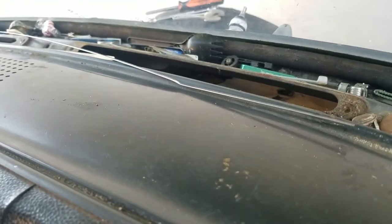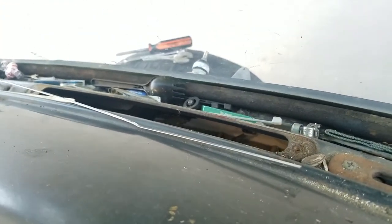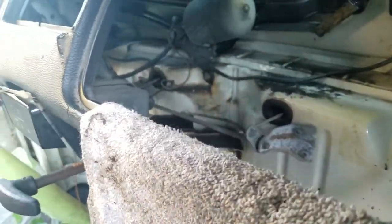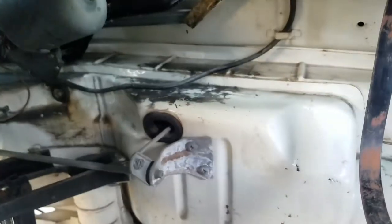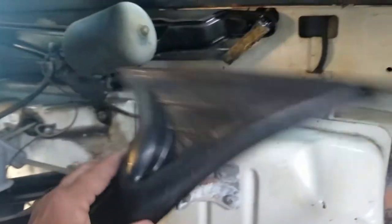So I pulled that sucker out — there it is. You're going to want to have your glove compartment out and probably the radio. I didn't have a radio or glove compartment anyway, so that allowed me to remove the piece of tubing that went over here.